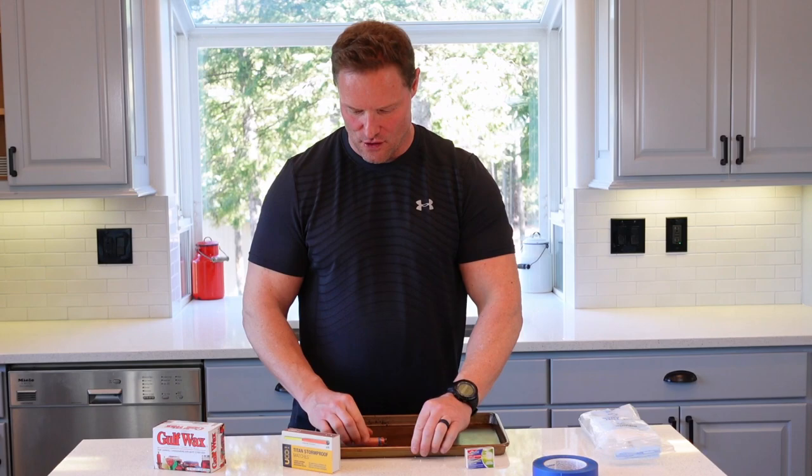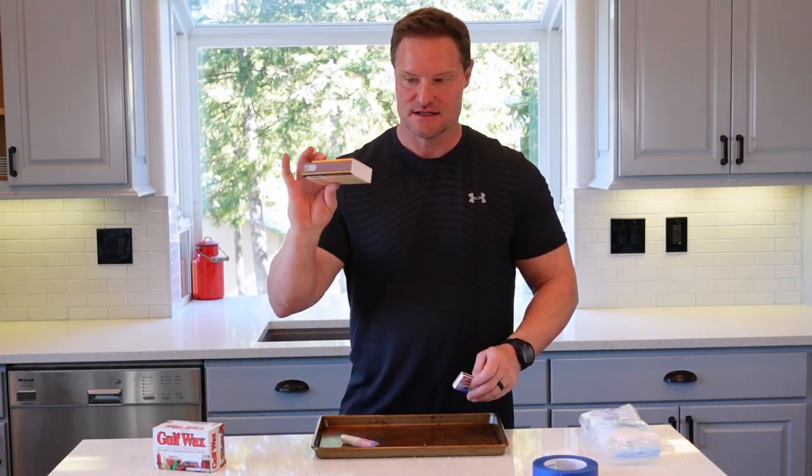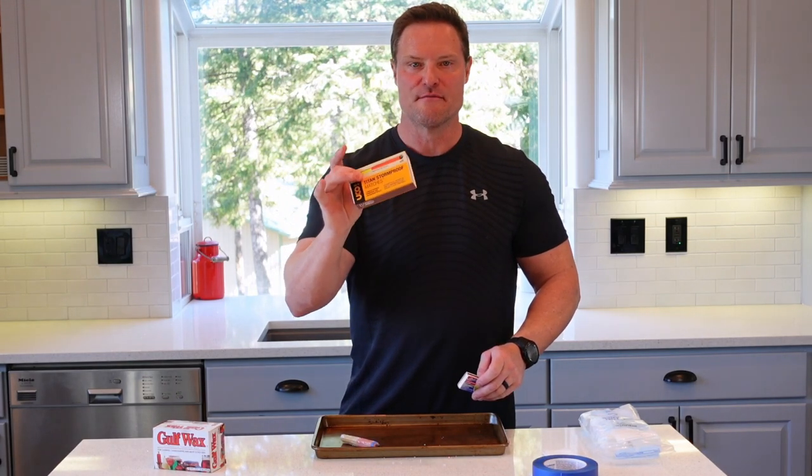A quick aside before I start this to show you: I have the super match here in the Titan Stormproof Matches box, and this is the striker that is needed since these are the matches I use.